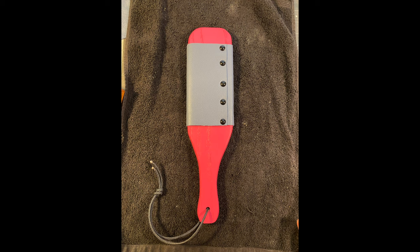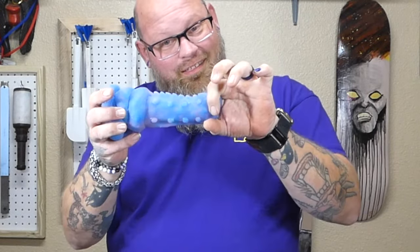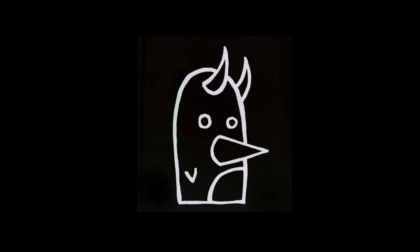We've been in the kink building business for about five or six years. We started out making paracord floggers and other inexpensive little toys, and now we've expanded into leather floggers, paddles, resin, and our newest venture is silicone insertables. We're still figuring out how to operate all this and get everything going, and you get to be a part of the journey with Penguin After Dark.